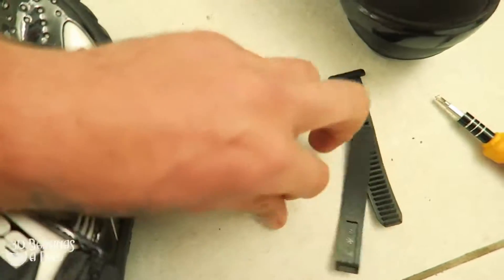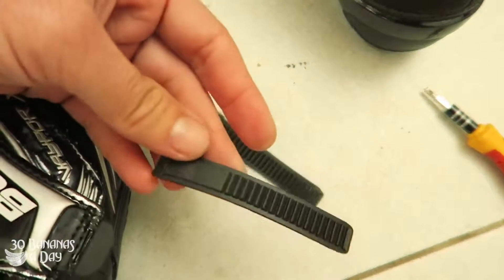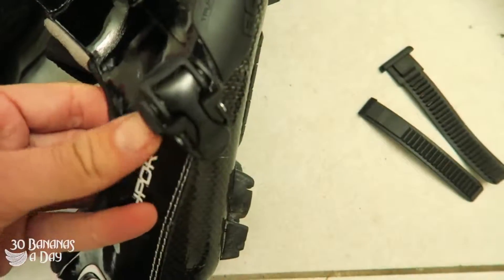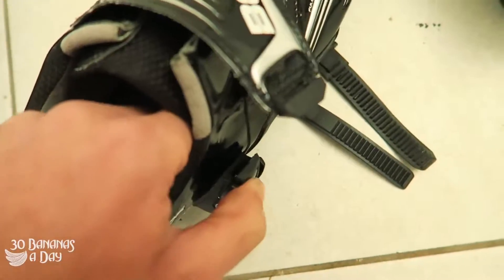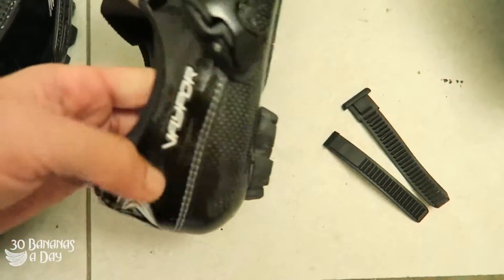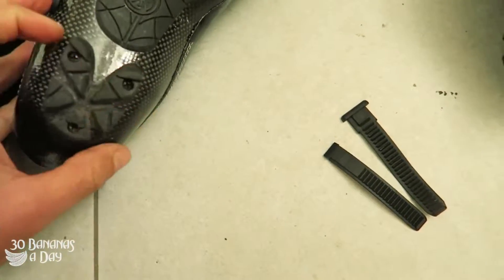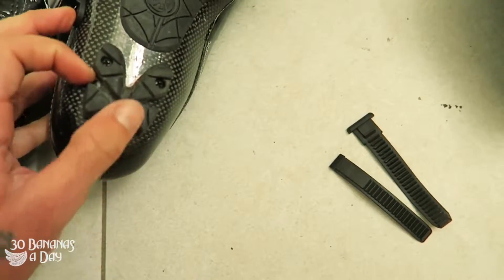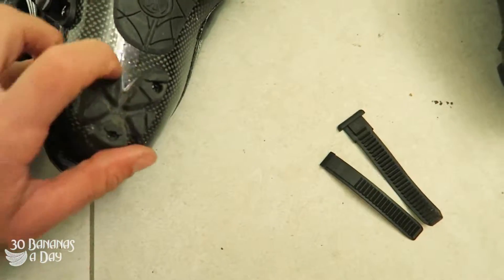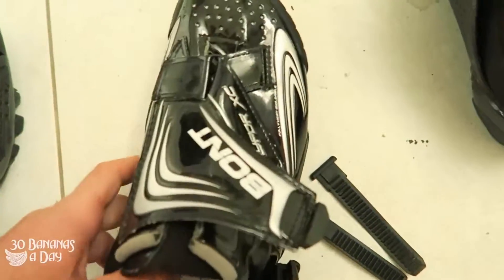If you break a strap, just buy a new one — it's only a couple of bucks. If the ratchet gets smashed on a rock or wears out, just get a new one. These shoes will last you years. If it unstitches just get it stitched back up, if it unglues just glue it back on. You can even cut a chunk off an old sneaker and screw it through — these shoes are going to last a long time.